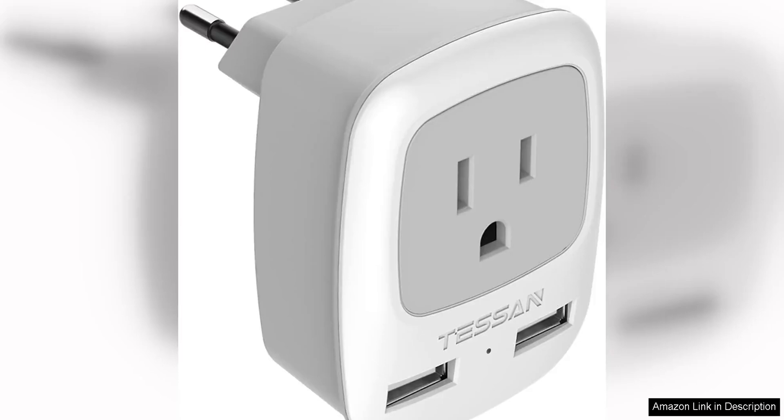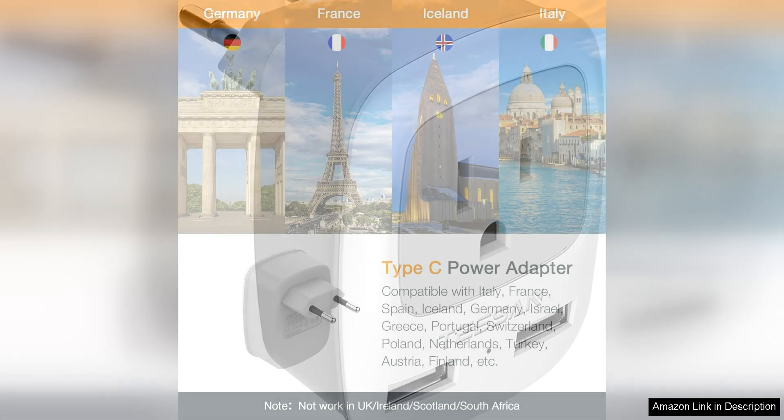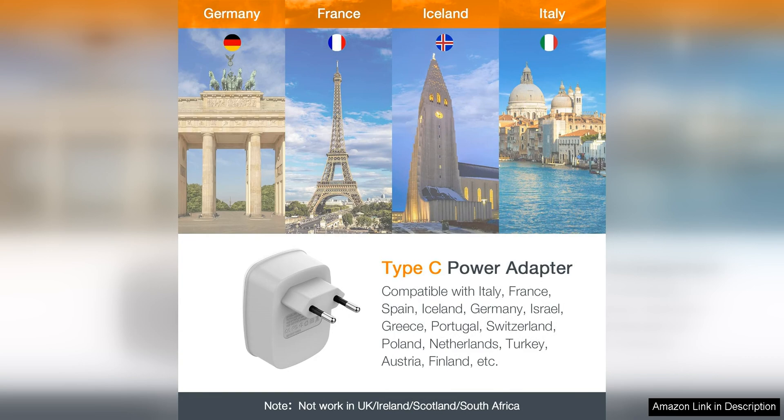The European travel plug adapter by Tesson is a compact and versatile accessory that is a must-have for any traveler. This adapter allows you to easily plug in your electronic devices in over 150 countries, making it perfect for international travel.